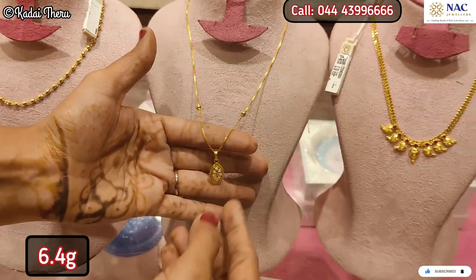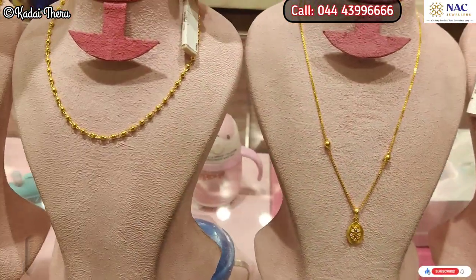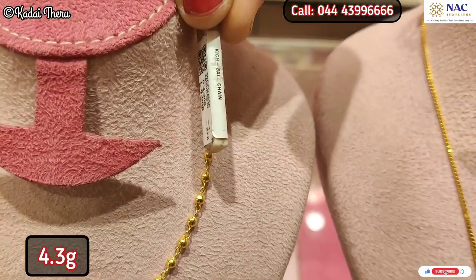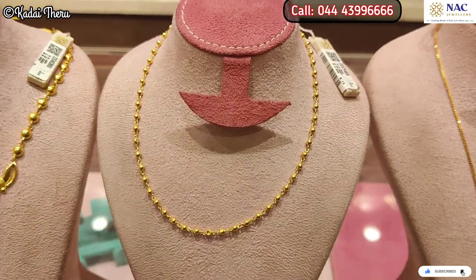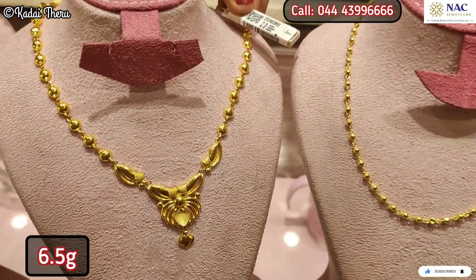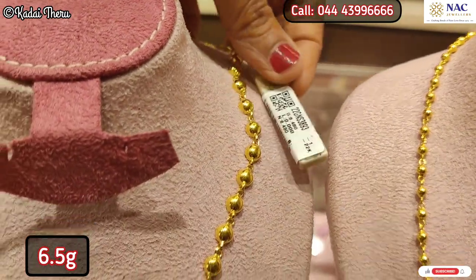You can get all pattern details in the comment section. This is a chain with pendant — you can add a pendant to a short chain or add a necklace style. You can also add a ball chain. This is 4.3 grams, and there is also a 6.5-gram option.